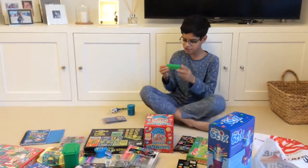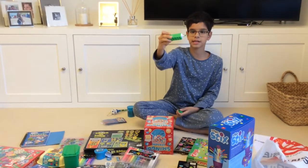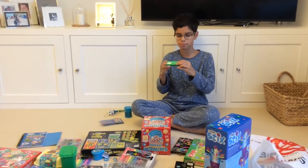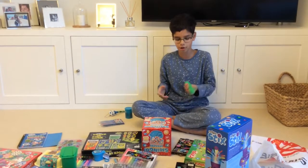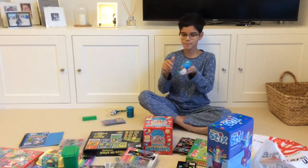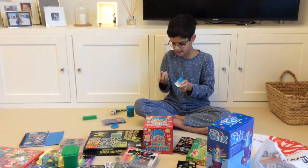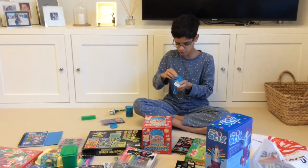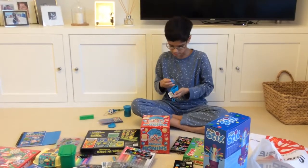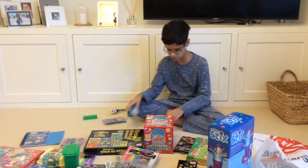Then we have this Smiggle Lego Highlighter. My highlighter's gone really light because it's run out of ink. Then we have some more Smiggle Goo — Miniloo Goo. This is really different to the other one; it's like fart putty a little bit. And it doesn't come with anything, but on its own it's really neat.